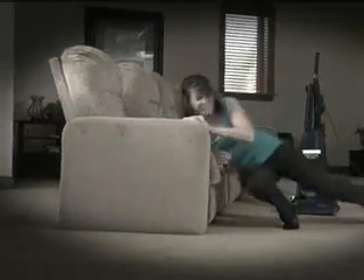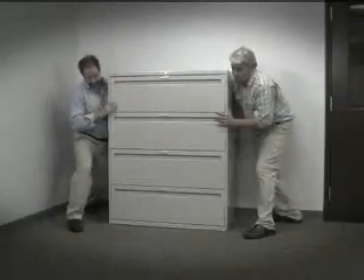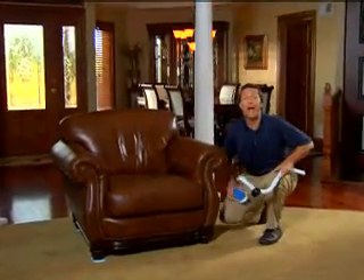Moving furniture is a real struggle. No matter how hard you try, you need more than one guy. Hi, I'm David Jones, here to show you how you can move any piece of furniture in your home by yourself.